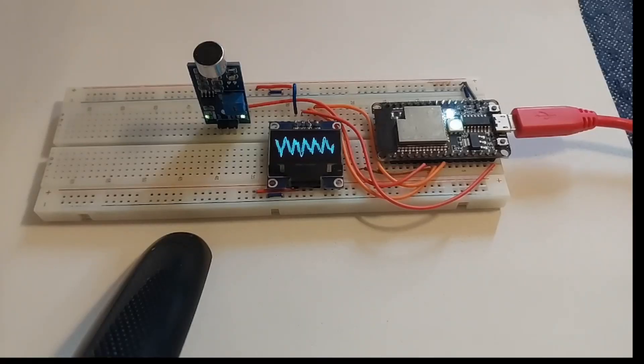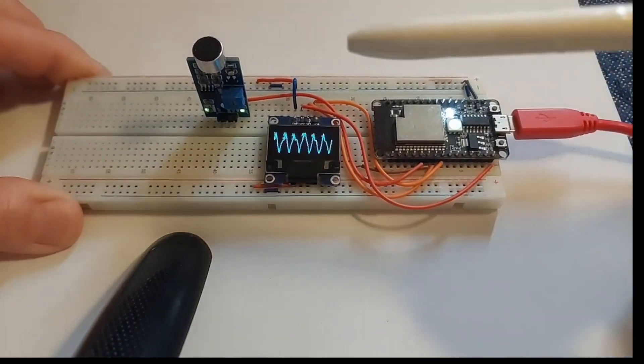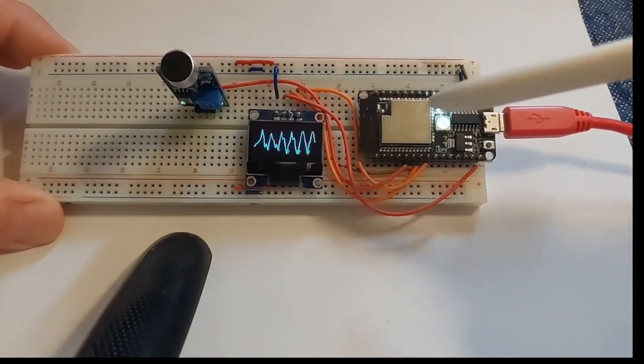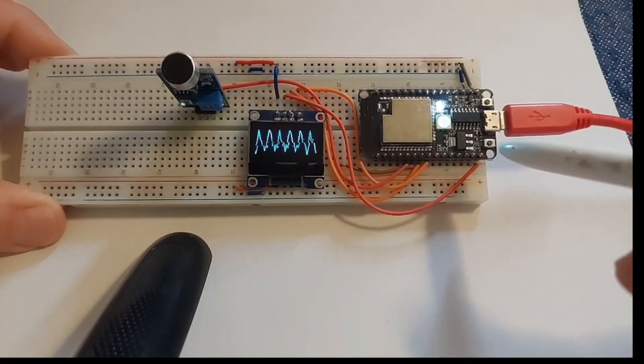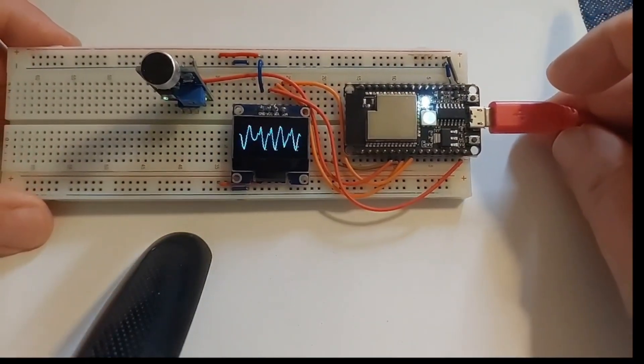Good day everybody. This is a similar project I've already done some time ago, but I've been asked if I could do it again. It's amplitude modulated sine waves as you can see. It's reactive to the sound and it modulates the amplitude. I did it with Arduino Nano and now I've done the same project with slightly different code for the ESP32, specifically the C3, so it will have different GPIO numbers and positioning.